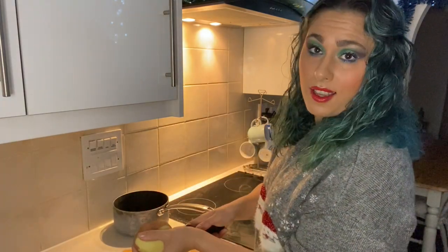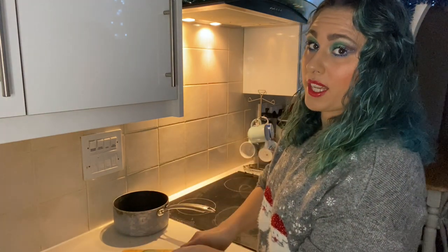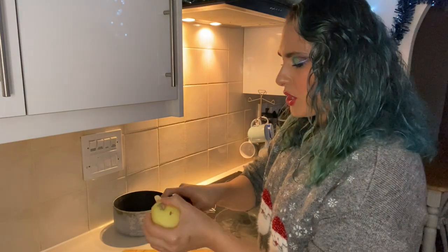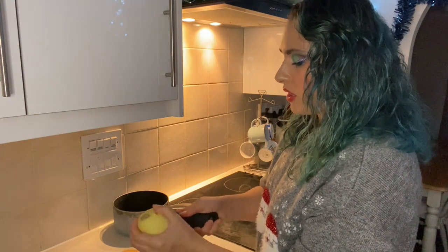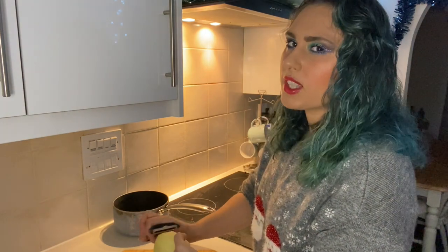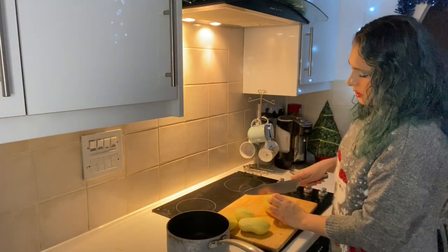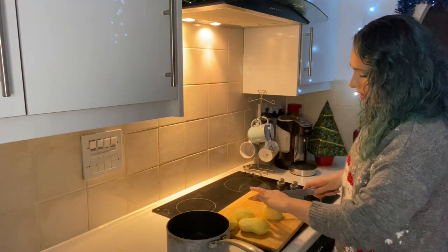In my honest and professional opinion, I'd say that the best potato for roasting would be the Maris Piper. Unfortunately, I don't actually have any Maris Pipers at home at the minute, so I'm just using a regular old red-skinned potato — and that's just going to have to do for now. But I highly recommend the Maris Piper. So once you've peeled your potatoes, you're going to chop them in half.